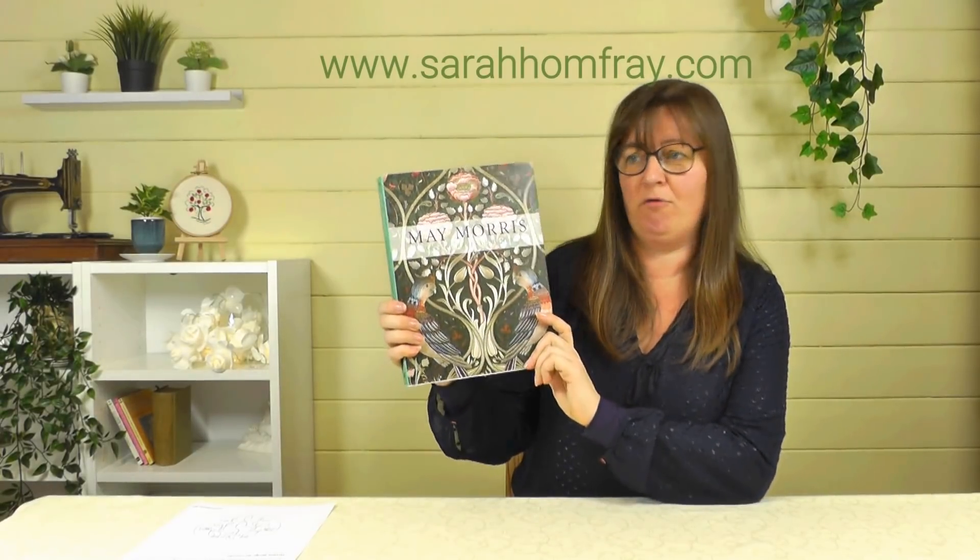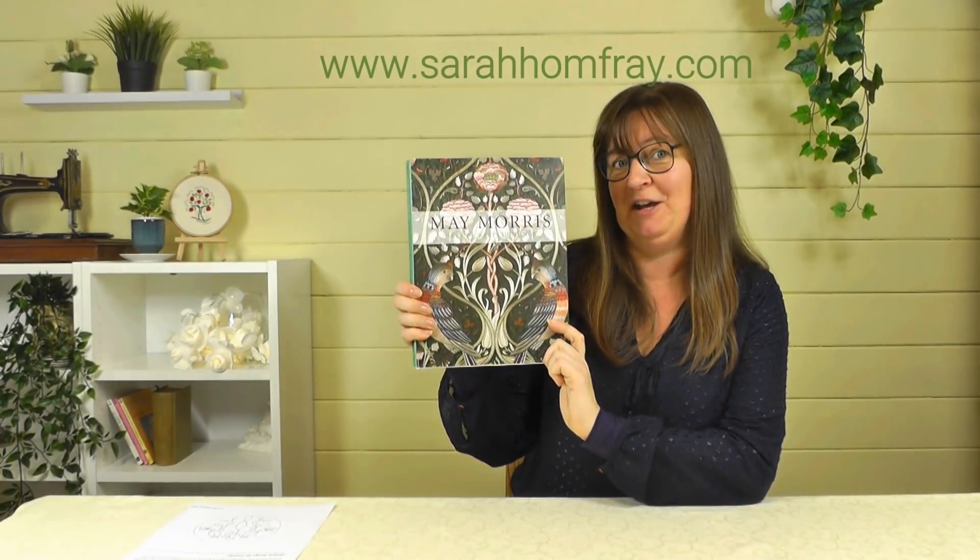Hi, I'm Sarah from Sarah Humphrey Embroidery. I've got another book to show you today, and we're not going to look at a technique so much this time, but rather a person. We're going to look at May Morris, Arts and Crafts Designer.